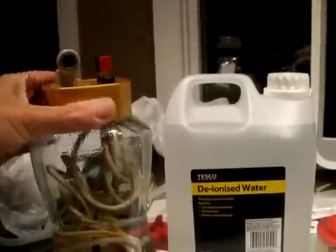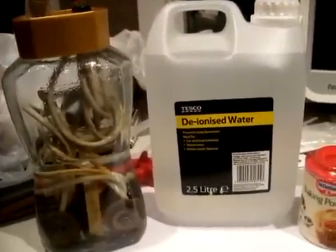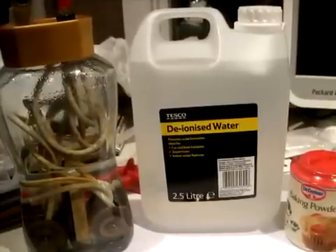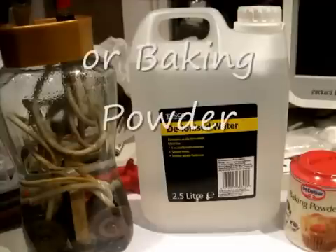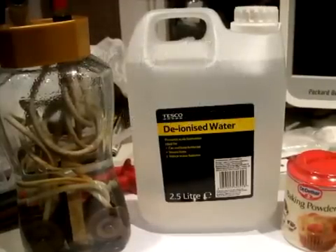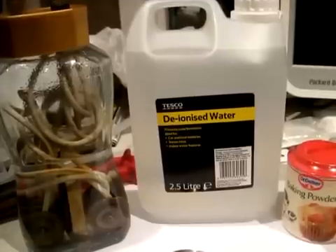It's best to use deionized water to reduce any scaling and sediment. For roughly 1 litre of water I've used about a quarter of a teaspoon of bicarbonate of soda. I haven't tried baking soda yet but will do, as others have recommended it along with a teaspoon of white vinegar to keep the water and cells clean for longer.